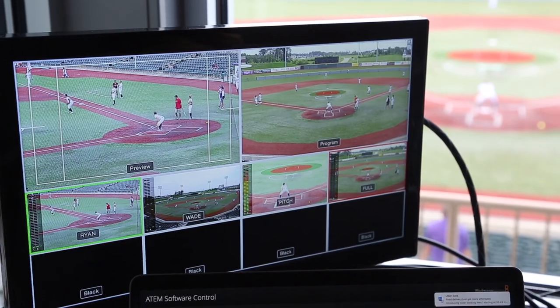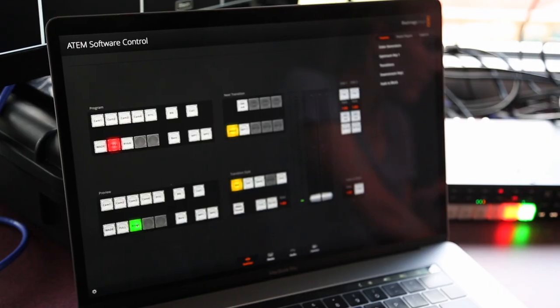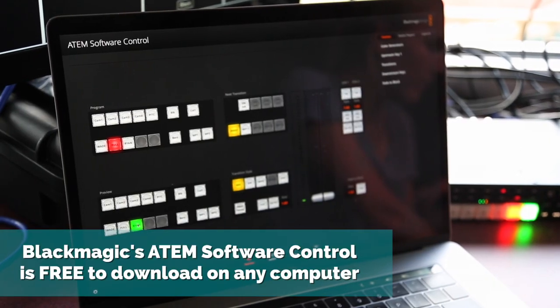Here we have our multi-view monitor where our director can see all four of the angles we've described, and this computer is running Blackmagic's ATEM software for switching those angles. We actually control the switcher with this software from the computer.